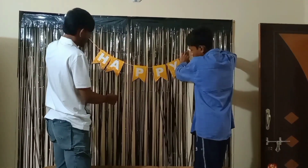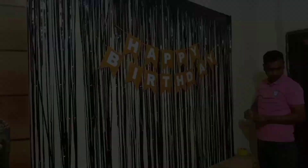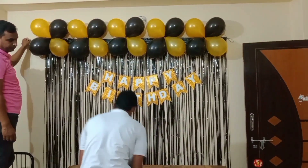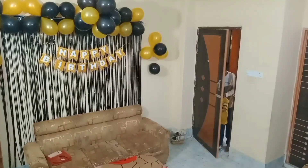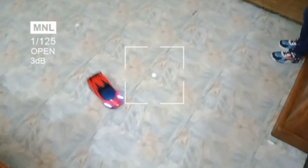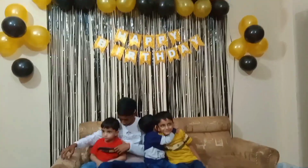I will put the decoration in the middle. The sticker here looks very beautiful. After placing the round balloon and the round balloon decoration, our decoration work is done, and you can see how it looks.